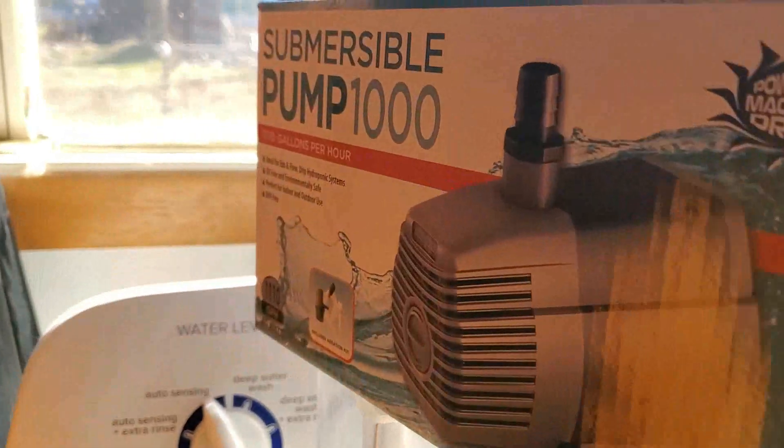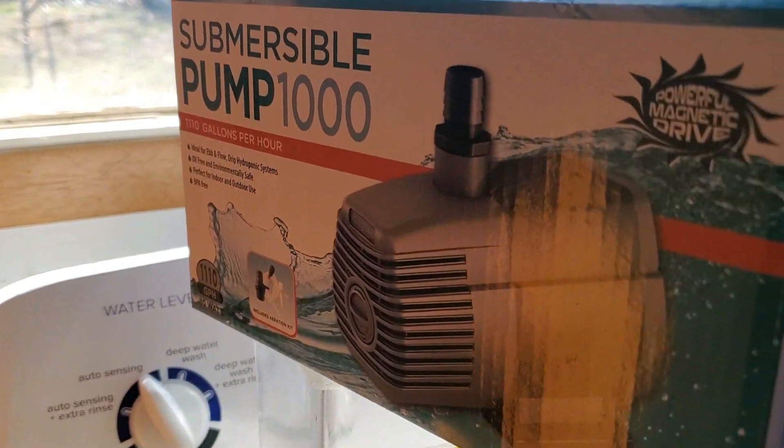That's the box. It's a nice pump. I got it from Amazon.